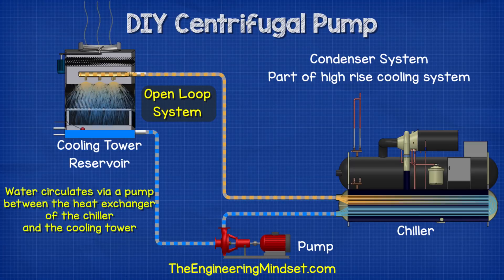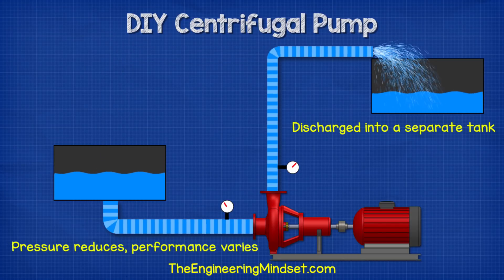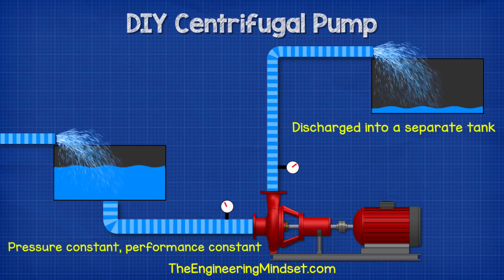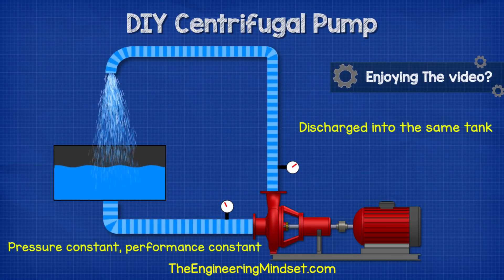This is a similar setup to the condenser side of a water-cooled chiller, used to provide large-scale air conditioning to high-rise commercial buildings. The water is pushed through the heat exchanger to pick up unwanted heat, then sent up to the cooling tower on the roof, where it's sprayed to release heat into the atmosphere before collecting in the pan and recycling back. By using this type of system we maintain the same suction pressure at the pump inlet, which is much easier than topping up water in a separate tank.